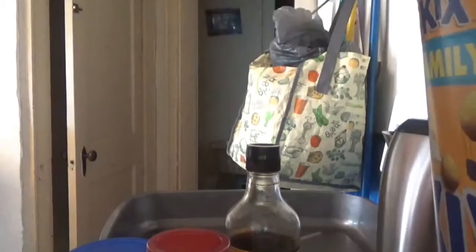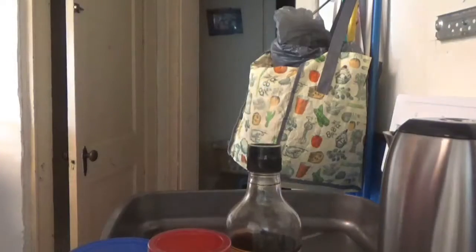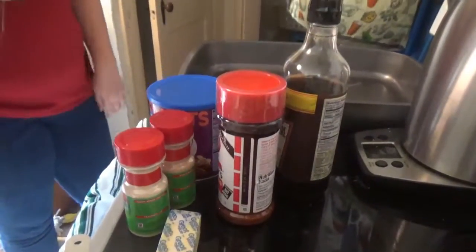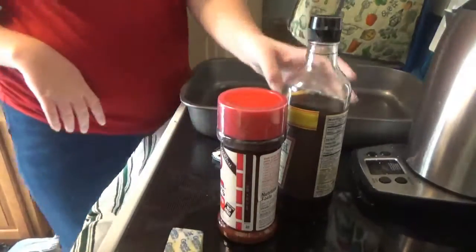We make it for Christmas and Thanksgiving both. She would make just a huge batch and freeze it so she had it for everything. The only thing she did differently than the Chex website was to double the amount of everything — the sauce — and she added Kicks cereal.